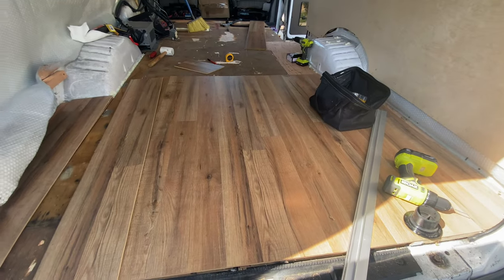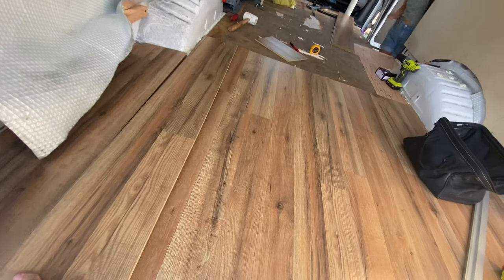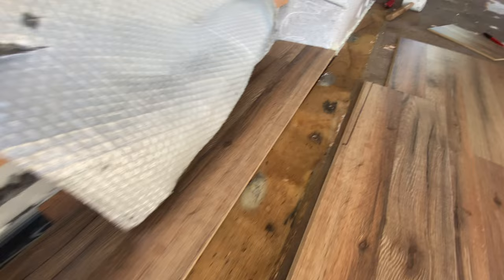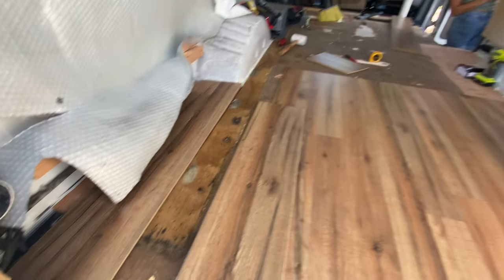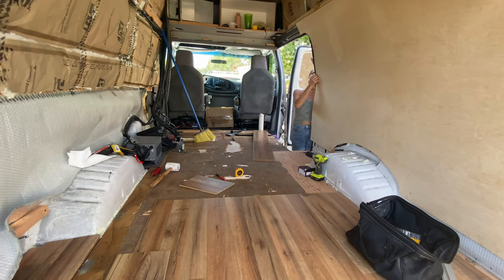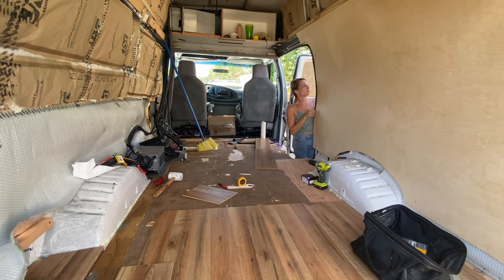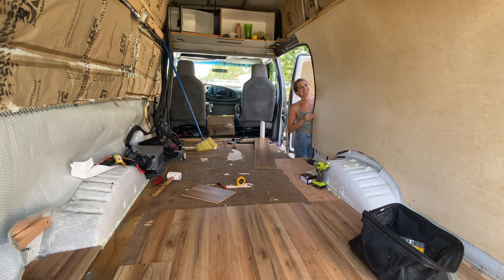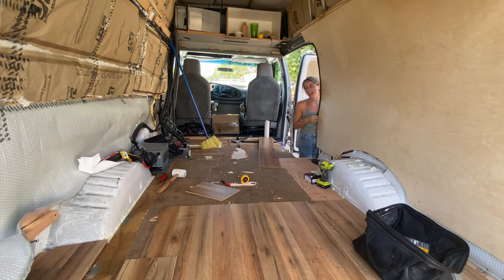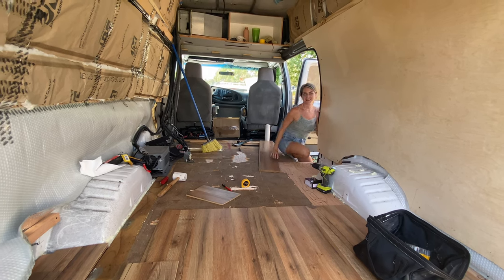All right, first line almost completed. We're going to cut this piece here and then this one is ready to go, so I'll install these and then move on to the second line. Did you order the cabinets? When are they coming? About seven to ten days — that's not bad. And they're painted white so we don't have to paint them. That should save us a bit of time.